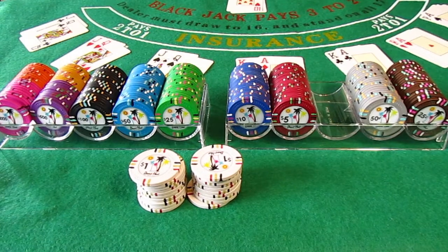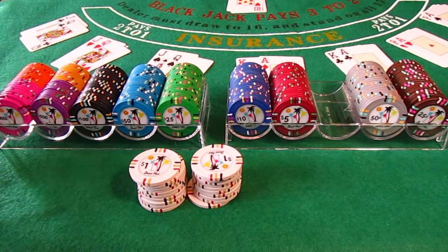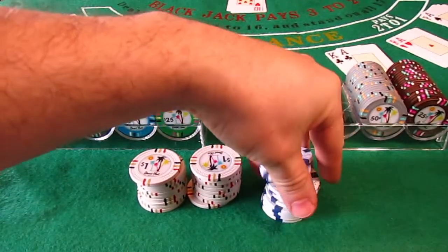So if you're looking at these chips and you like the design and you want to add to your collection or start a collection, I would absolutely recommend these chips to anyone. They are fairly reasonable and beautiful chips. I haven't played these yet with my friends, but I'm pretty sure they would like these way better than the dice chips.